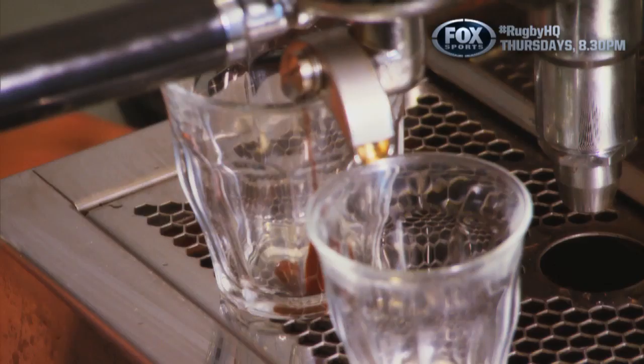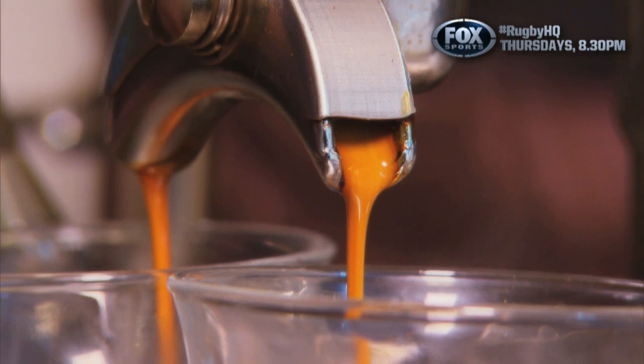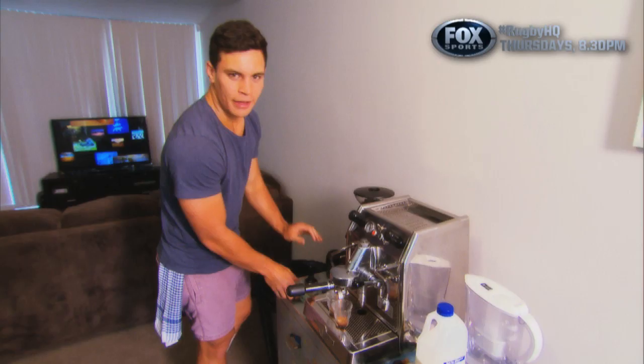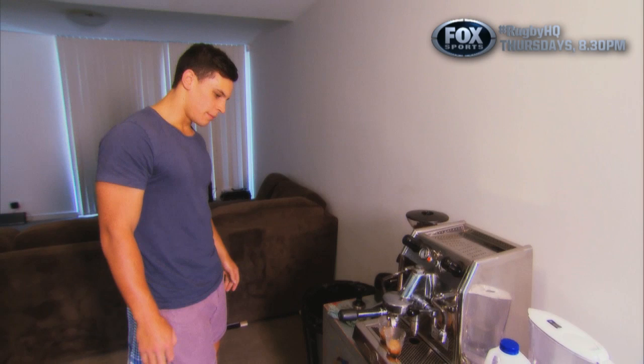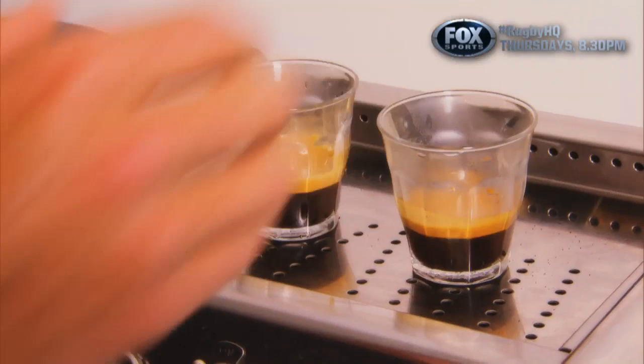We'll just see how it goes here — hopefully it should dribble a bit out like that and then get a nice even pour. So ideally we're looking for about a 30 second pour and that's how you judge your grinder, but I'm sure you can learn a lot more about this on YouTube than from me, because I just learnt. Not too bad a pour.